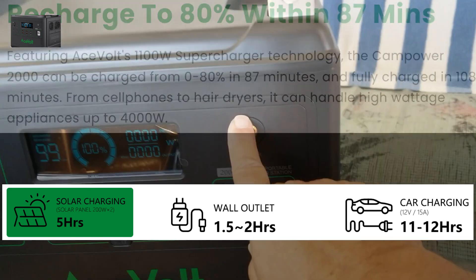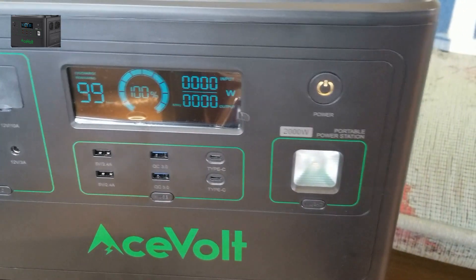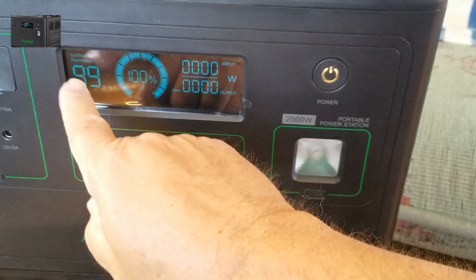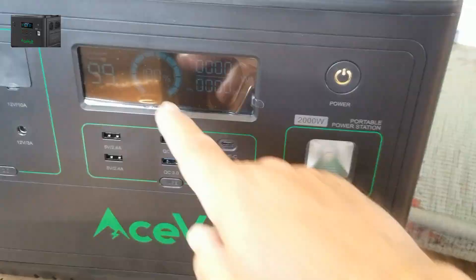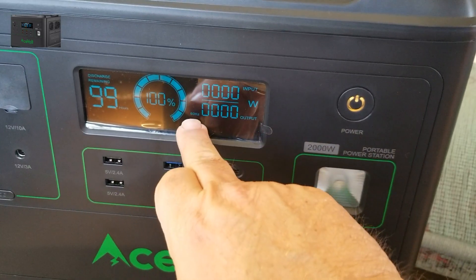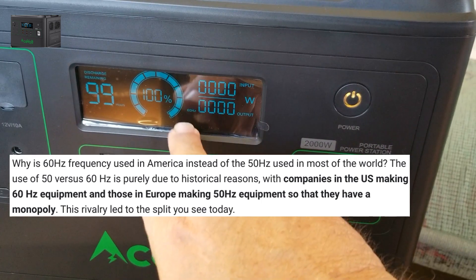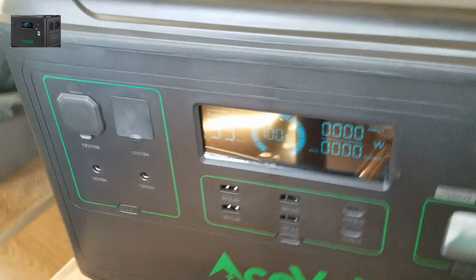I turned the power on right here — look at that LED. That LED is beautiful. Discharge remaining in hours says 99 hours left, 100% input/output in watts, 60 hertz — that's good, it's set up for USA. Beautiful-looking case with beautiful strong handles.